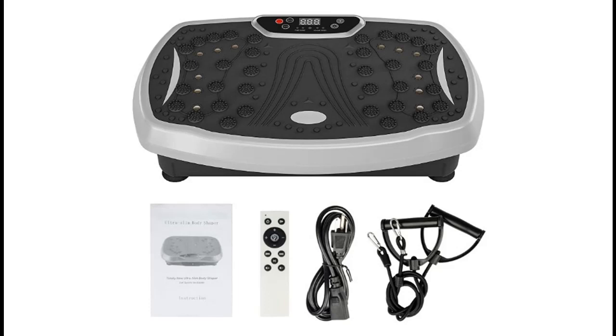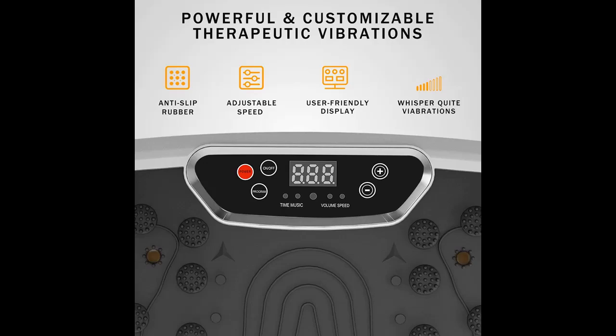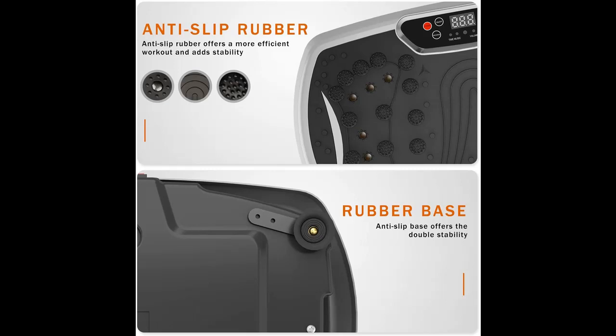Introducing the Ellen Vibration Plate Whole Body Exercise Machine with Touch LED Screen, Massage Workout Trainer Vibration Platform. Max user weight is 330 lbs.